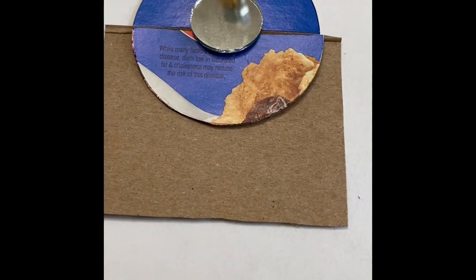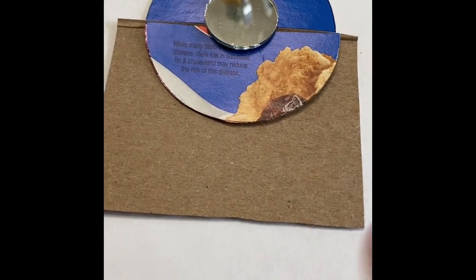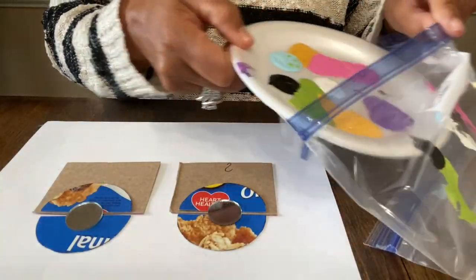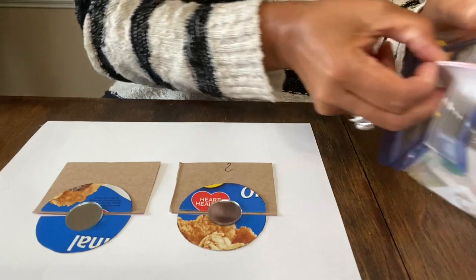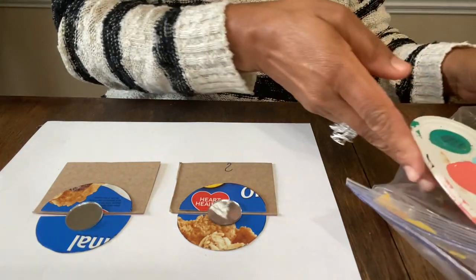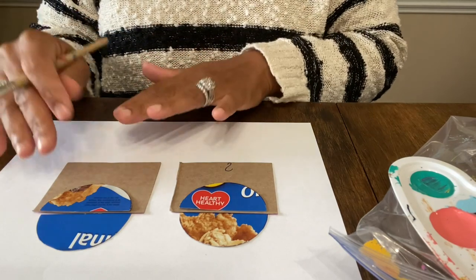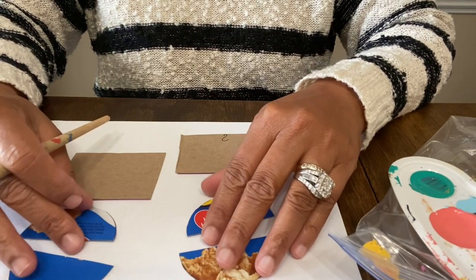I need to decide on colors. I'm thinking I'll just do a whole bunch of mixed colors so they look like a really bright artsy design. I got the paints still left over from the Halloween earrings, so let's just use what we already have versus mixing up any more. We're going to set the mirrors to the side, grab some water, and start painting the cardboard.